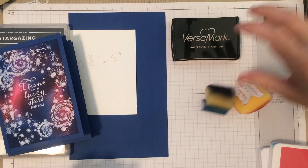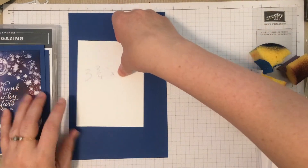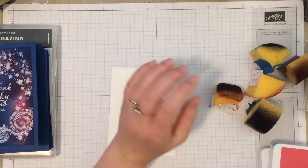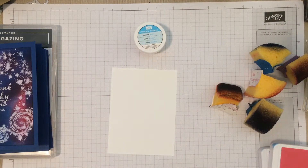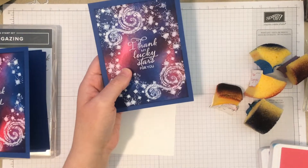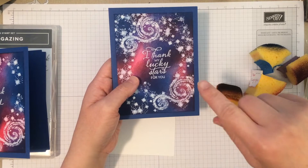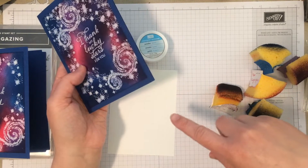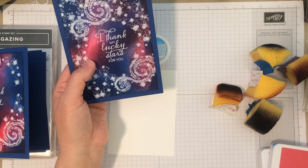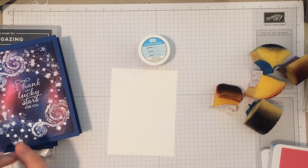And sponges — did I fail to mention sponges? Yes, sponges for sponging. So as I mentioned you can use either white or clear emboss powder. For these originally I did clear, so what I did is I heat embossed it first and then sponged over, but I don't think that's going to show up well on camera, so we're actually going to sponge first and then do the white over, because I think it'll show up better on the camera. You can really go either way for the same effect.